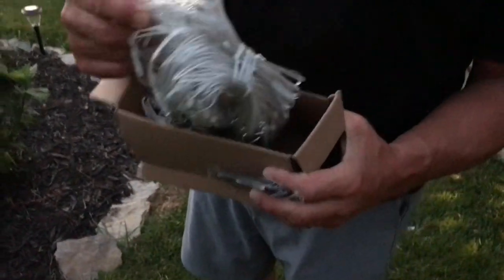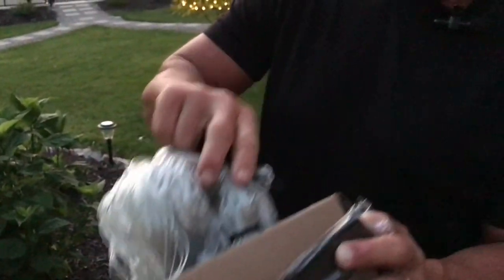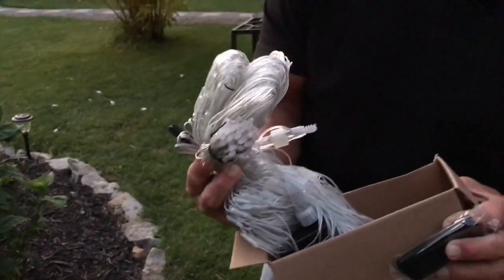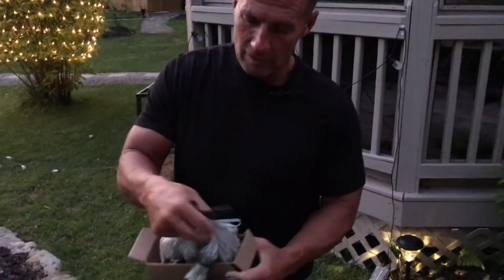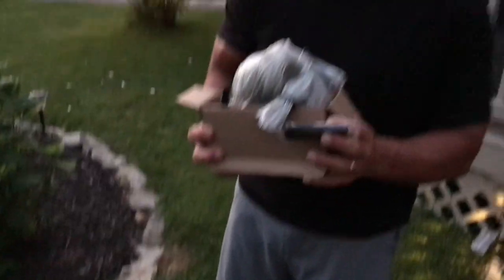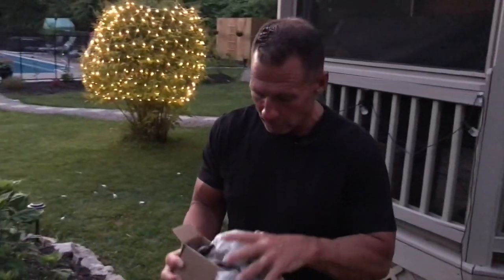Everything is lit up. I'm going to show you the finished product — I don't want to take this completely out right now because I'm going to use it in a different place. What's nice about these is they have different settings, a remote control, stakes you can put in the ground, as well as some extra lights and so on.